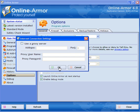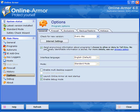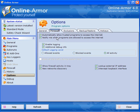If you use a proxy, open up internet settings and fill in the details. Send anonymous information about programs you allow or deny to Tall Emu — this adds to their whitelist which benefits all users. The default language is English and the mode is standard mode. You can enable multi-desktop support, launch Online Armor at next startup, and enable debug mode. Firewall: automatically allow trusted programs to access the internet, and get notification when programs are allowed to access the internet.